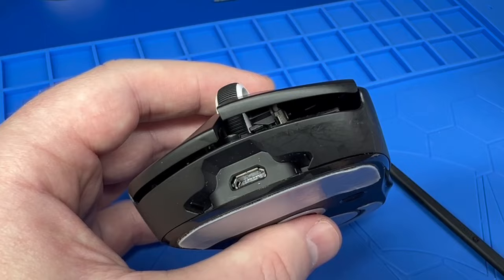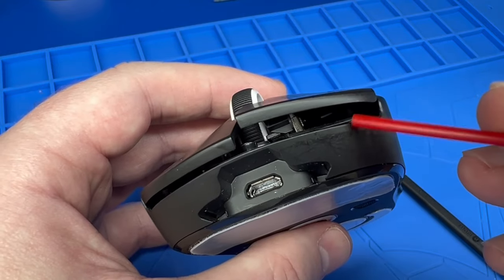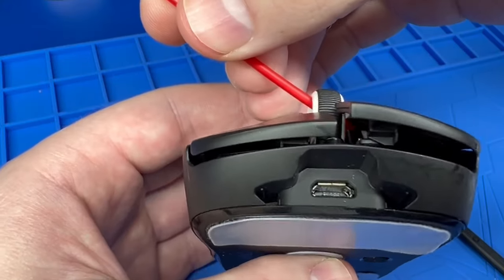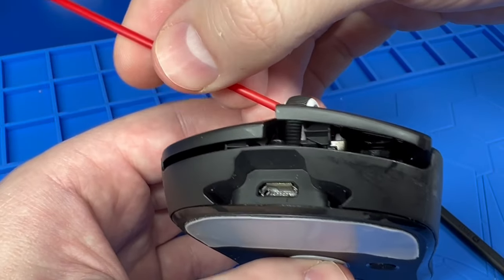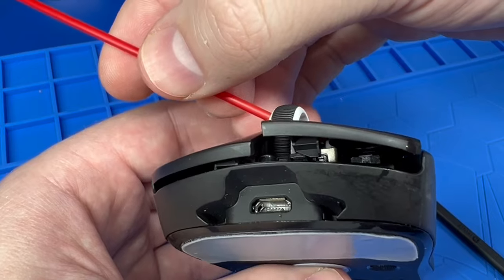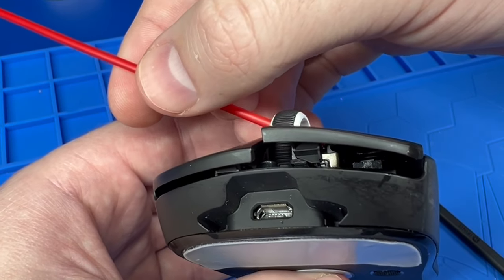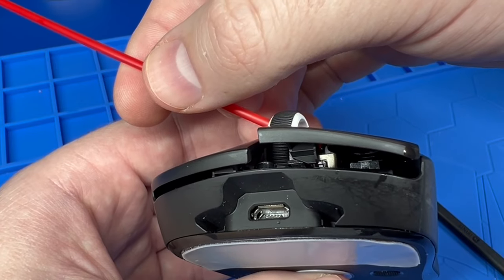You might have an easier time coming from the side here. As you can see, you want to get it right about there, right on the white scroll bit. You don't need to use much — use very little.